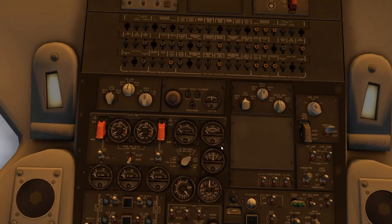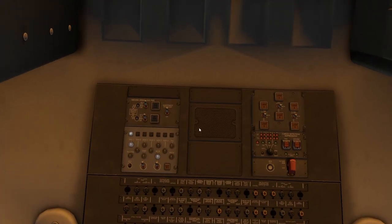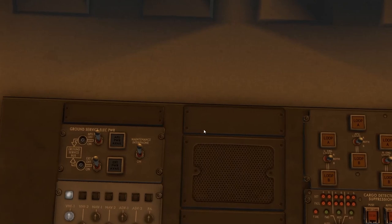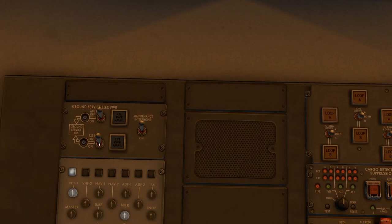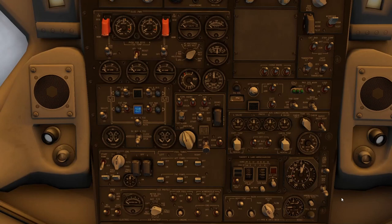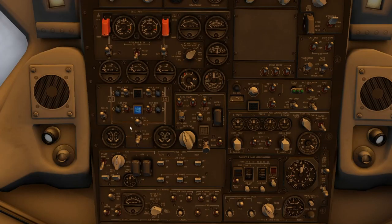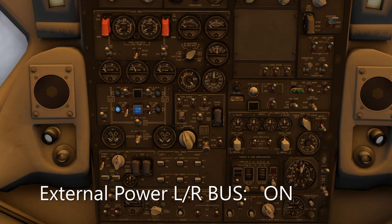Next, scroll up past the overhead and the fuses to the very top of the left-hand column, right where it meets the roof — there is a ground service electric power panel. The lower of the two switches is external power; turn that on. You can see external power comes on and is immediately available. Move back down to the main overhead panel and connect the bus tie on that external power. You'll notice a blue light on the left of where the battery was — that's external power available. Click the switch on the left to turn on the bus, and the switch on the right.